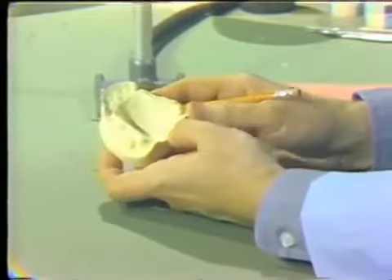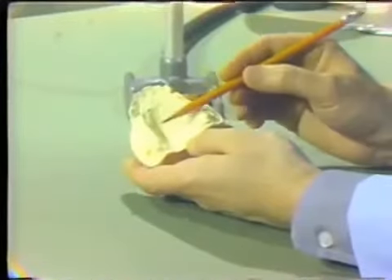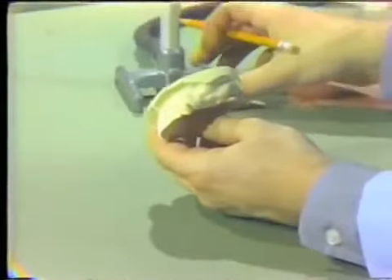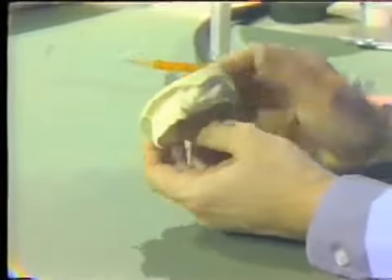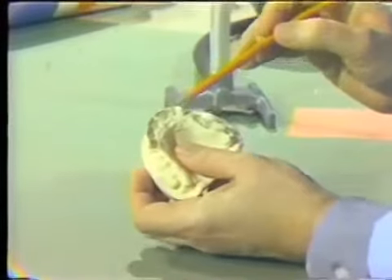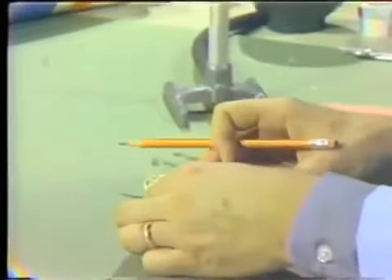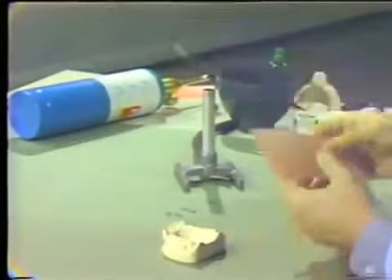Because we are using alginate to make the final impression, we want some space between the surface of the mouth and the custom acrylic tray. As a general rule, we use one thickness of base plate wax as a spacer in the edentulous portion of the cast. Because we have undercuts, we use two layers of wax in the area where the teeth remain. This will be demonstrated when we actually make the spacer and the tray.